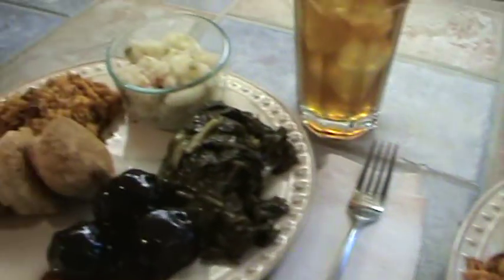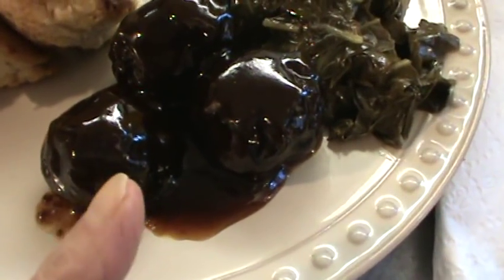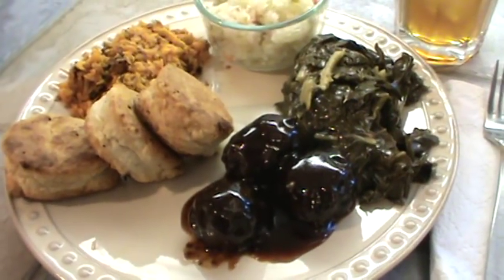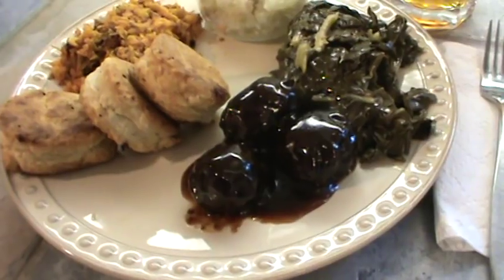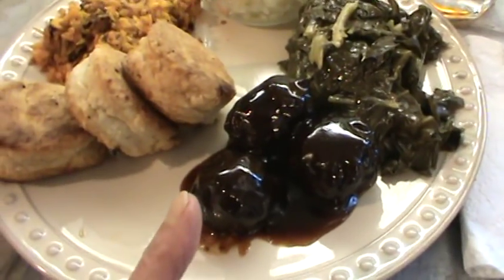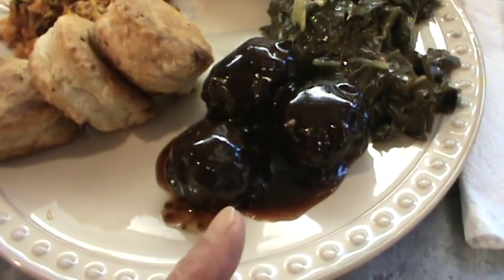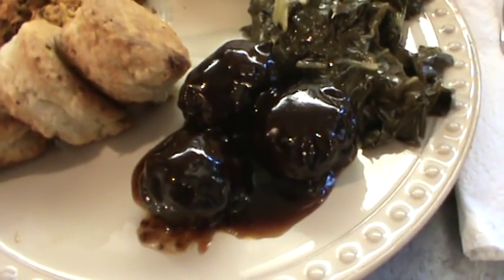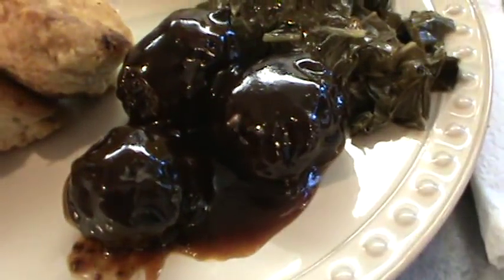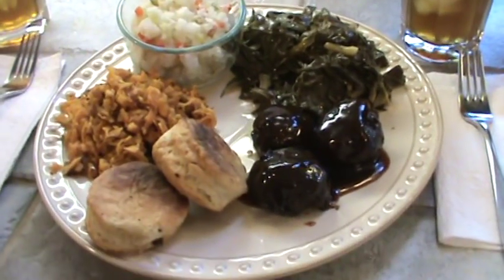There's my plate. I'm going to have to do a video on making your own meatballs with that barbecue sauce — probably next week. It really only takes a pound of lean hamburger. I used the Italian spiced panko breadcrumbs, mixed it all up, and used one egg to hold it all together. I used a lot of grape jam, so they're almost black, but they're delicious. All right, y'all, we will see y'all next time. Bye for now.